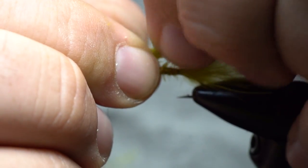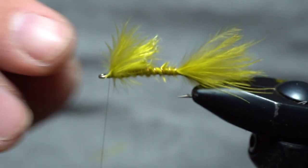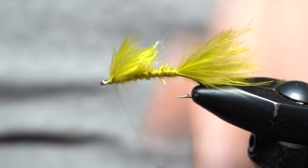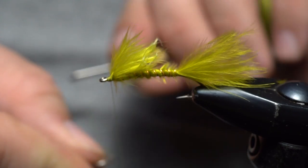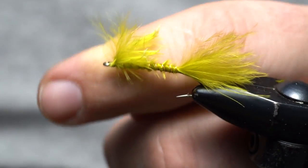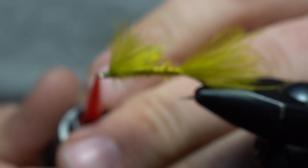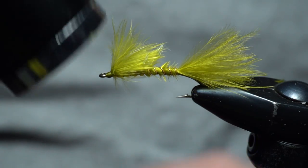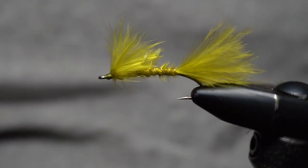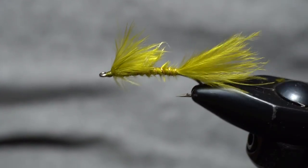About halfway up the body, I'm just going to tear the marabou. We don't ever cut feathers — tearing gives it a bit of a raggedy look rather than a clean cut. Then go ahead and whip finish. Put a little bit of UV resin on the front just to protect those thread wraps, because fish go nuts over this thing. That's all it is — it's just a Marabou Damsel, and it's a great little pattern.